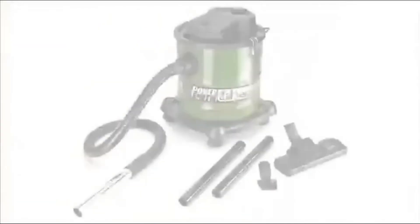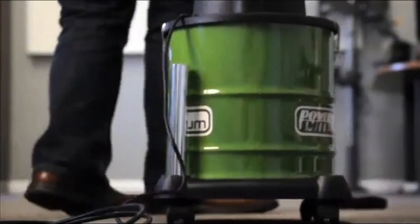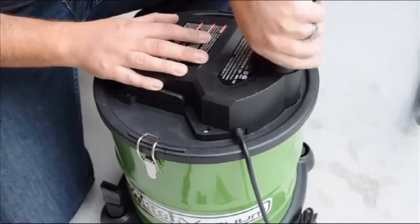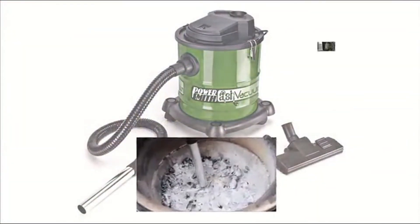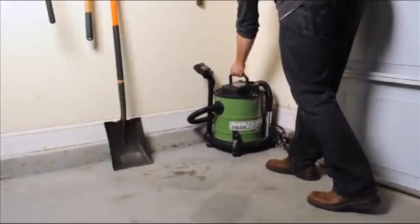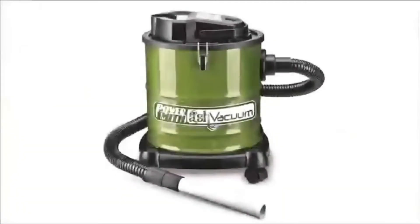The PowerSmith 3-in-1 ash vacuum comes equipped with extension wands and a floor and carpet nozzle, so it can be used as a regular utility vac. Switch the hose from the intake port to the exhaust outlet and this vacuum turns into a blower — three tools in one: an ash vacuum, a utility vac, and a blower. Compact and convenient onboard storage means it's ready when you need it and out of the way when you don't.